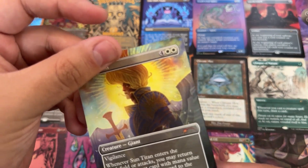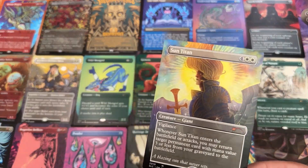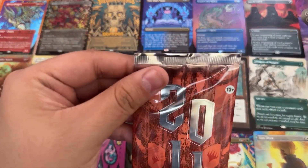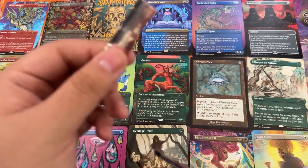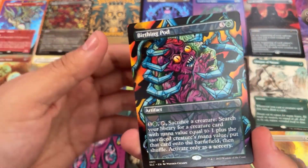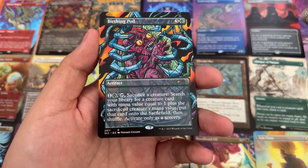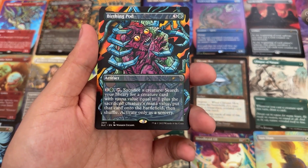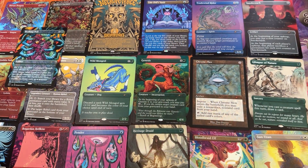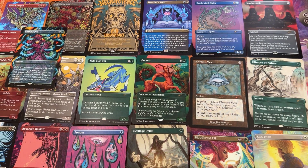Sun Titan — non-foil Sun Titan. I miss when they had like four Praetors, four Chancellors, four everything. 2011 — I think this is the first time I even heard about Magic: The Gathering, because before this I was a YuGiOh nerd. And what do we got? Birthing Pod! Yeah, I totally forgot that card existed. This looks pretty sick. I might actually use that. I'm going to put it in the middle here.